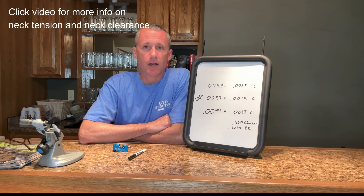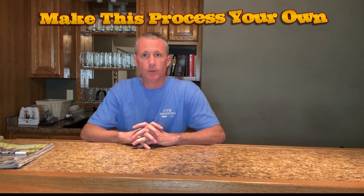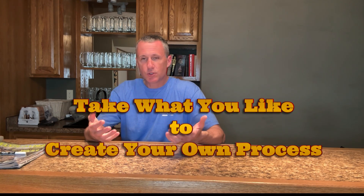If you want more in-depth information on neck clearance and neck tension, please click on the video. This is a great time to bring up the point of making this process your own. As you're watching, you might find certain phases unnecessary — so skip them. For example, on hunting rifles I might skip phase two and phase four. You might also want to alter things — for instance, on hunting rifles I want three thousandths net clearance, so I adjust that number. There is nothing in any of my videos that says you have to do it this way, but there's also no use in reinventing the wheel. Take what you like from what I do to create your own process. That's what CTD shooting is all about.